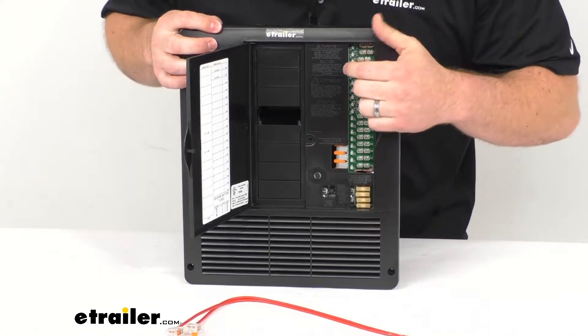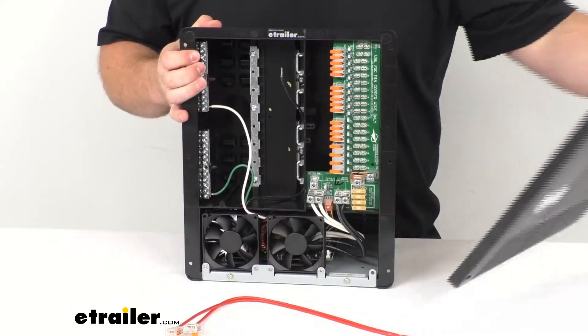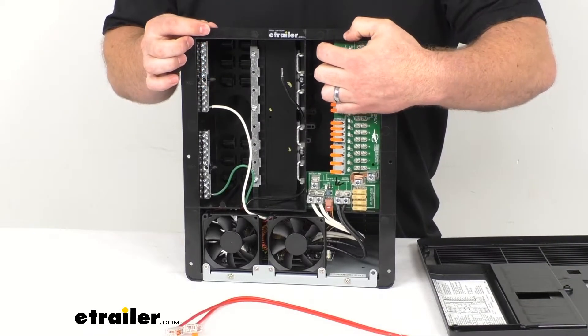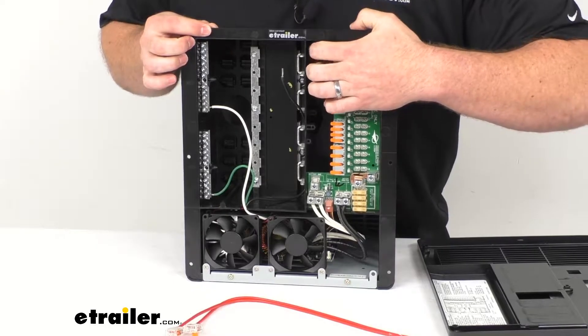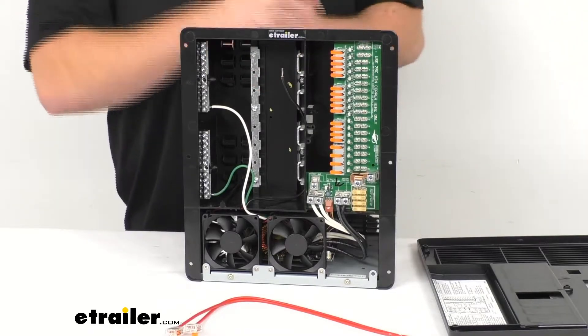These are very easy to get installed. If I remove the cover here, you can get a better view of that. You can see we do have these lever lock connectors that are very easy to just pop open, get our wire installed, and then snap shut. So very easy to get wired up.